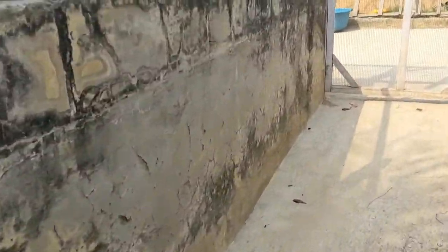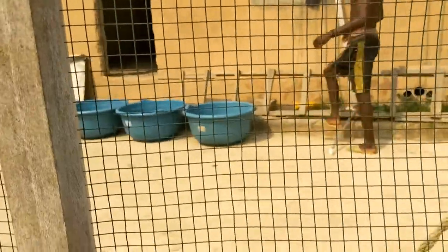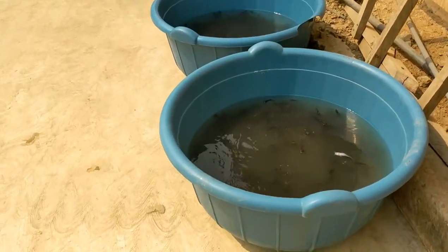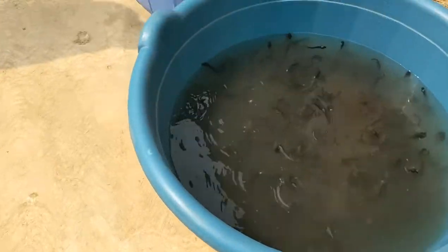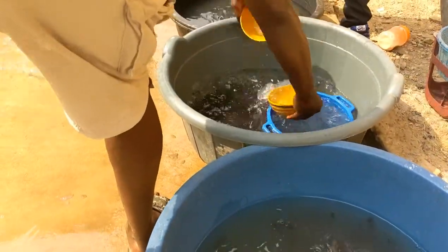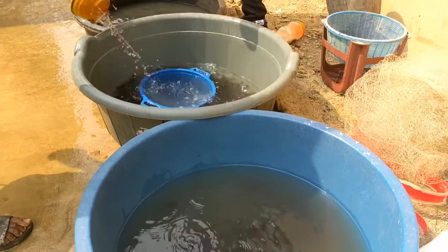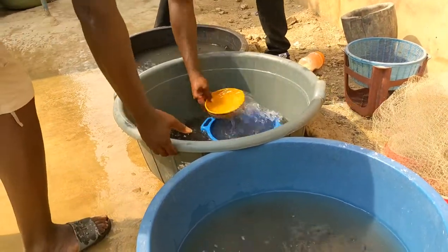I'll be showcasing how to transfer the fingerlings. The sorting was done the previous day and I happened to be there the day after to catch it for you guys. I personally went there to get training and education on catfish farming - I don't want to start as a complete novice. I want to give you cost estimations and be transparent so that if you want to start you can start on a good note. I want to share my flaws, successes, every little challenge and every triumph.